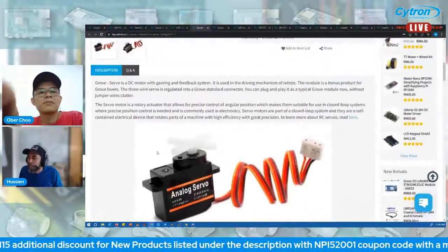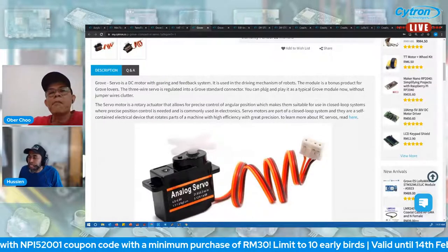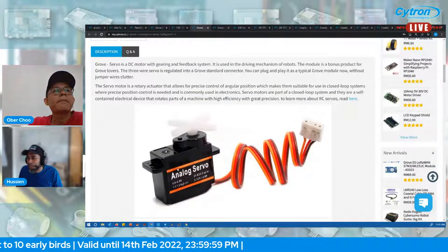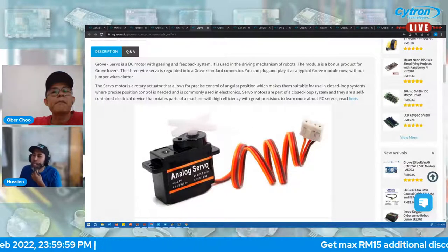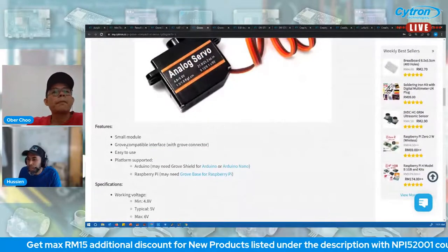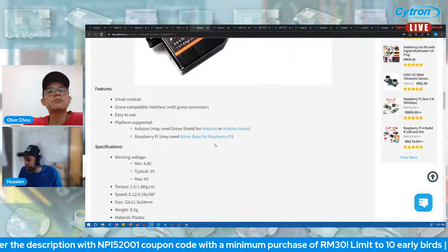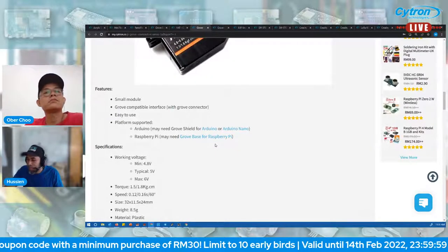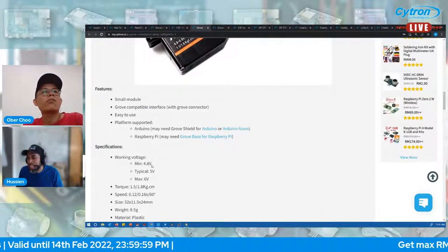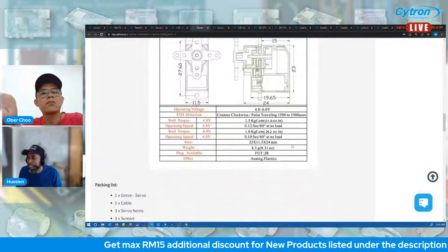Looking at the product page — the Grove servo is a DC motor with a gearing and feedback mechanism. Usually servos have three-wire connectors, but since this is Grove type it comes with four, though it still uses three wires. It's a small module with Grove-compatible interface, supports Arduino and Raspberry Pi, and is compatible with the Raspberry Pi Grove HAT.